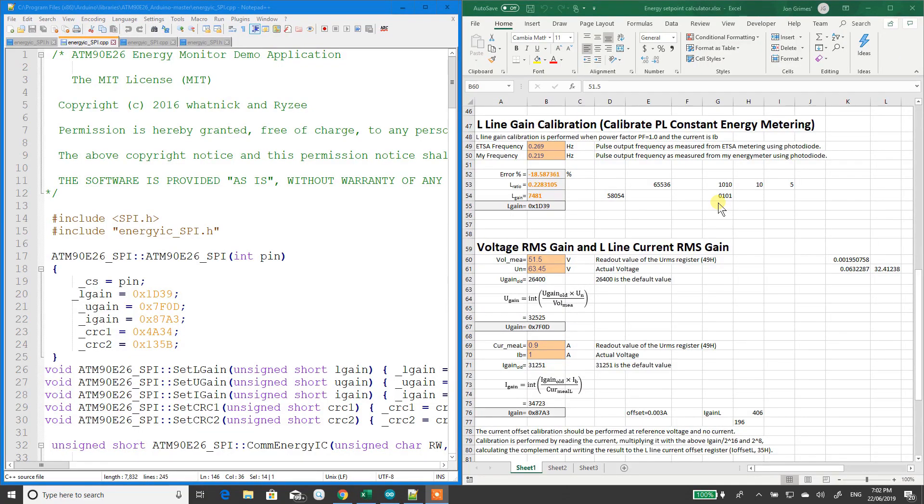In the previous video I talked about the library used for the ATM-90E26 - there is a link to the download files. If you go into the GitHub, you can get all these. This Excel document is telling me how to set up the register and how to set up the calibration. I'm going to change it - I'll make this 51.4. See how it's changed it to 7F4D? Over here I've used Notepad++. UGain is voltage, so I'll change that to 7F4D. This is in hex. I save it - you have to be in admin mode.